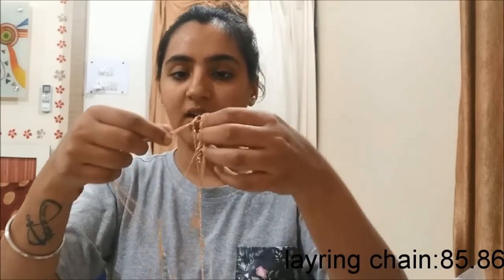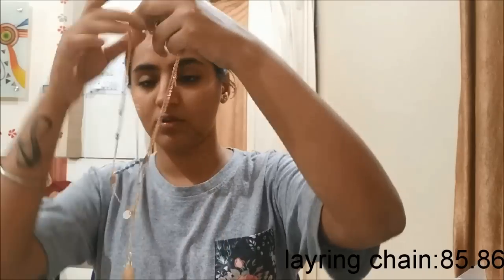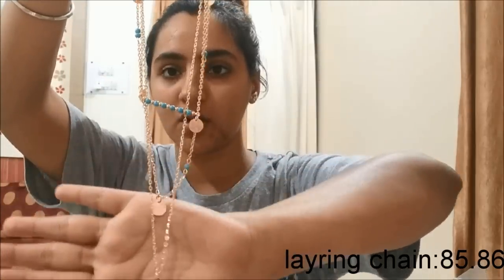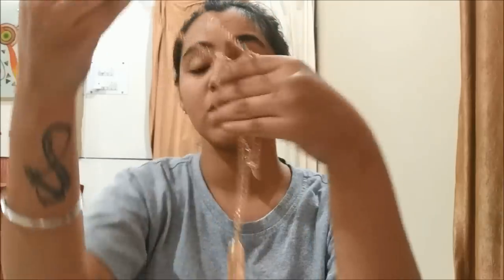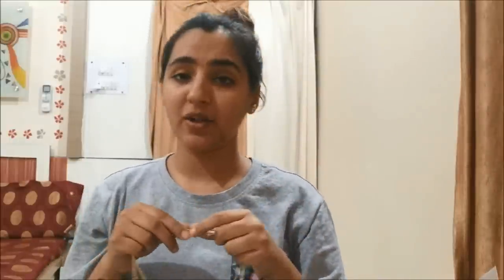The last item is this layering necklace — it got tangled but I managed to detangle it. This is the piece, and quality-wise it is great. I got it for a really nice low price. This is actually the second-favorite thing I bought in the complete haul. I love this one because I had seen a similar piece at Westside for around 300 rupees.